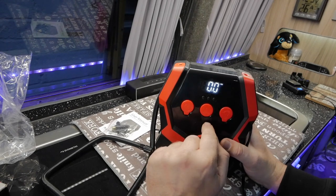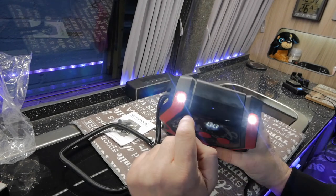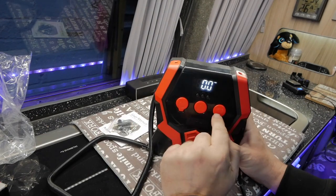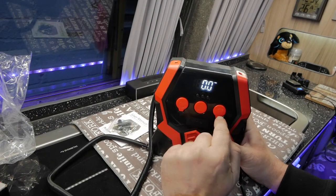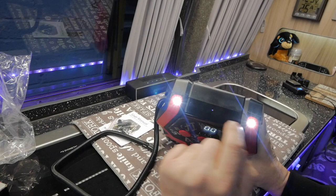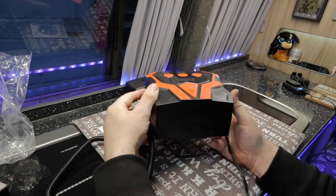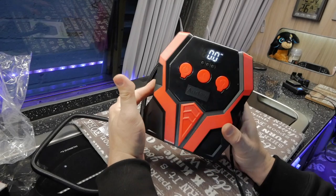In the middle we've got a caution lamp, which is for breakdown situations. On the end we've got a light — press that and it turns on the lights so you can see what you're doing in the dark. Apart from that, there's nothing else to it — it's a tyre inflator.